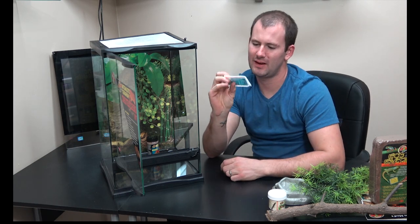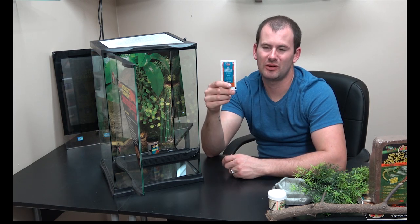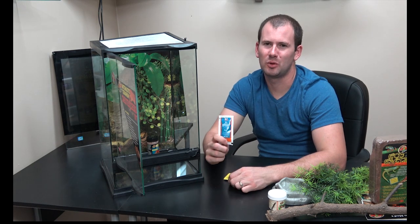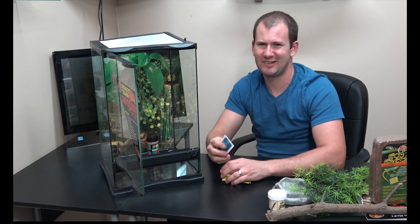Next up is one package of Reptisafe water conditioner. You'll hear a lot about how you need to use water conditioner to remove chlorine and additives from tap water to make it safe for your reptiles. In reality it isn't that important. I've been using straight tap water for all of my geckos for almost 10 years with no issues. It's more of a fear tactic to get you to spend money than an actual need. You can use it since it comes free with the cage, but once it runs out, I wouldn't buy more.